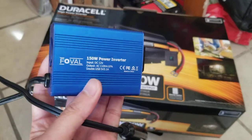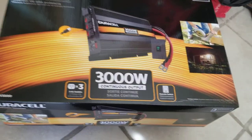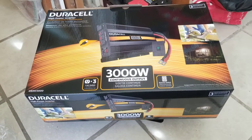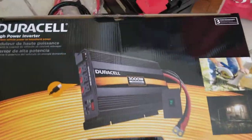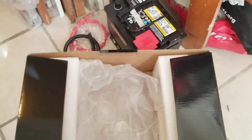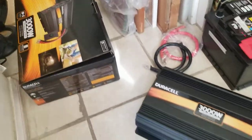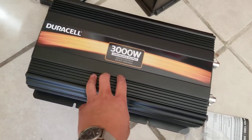The small inverter just plugs into the 12-volt cigarette lighter, which is useful, but I can't power a refrigerator with it. That's why I bought this 3000 watt unit — it was on sale at Costco. It was packed really well and drop-shipped directly from Costco to me in a large outer box.